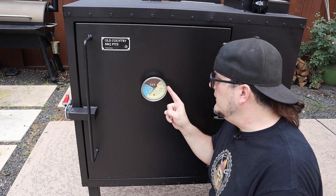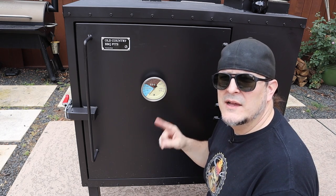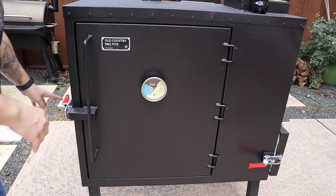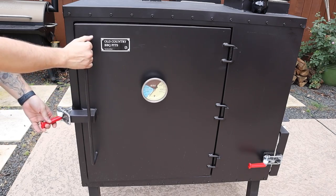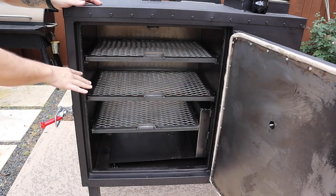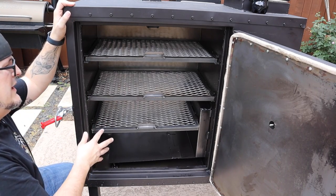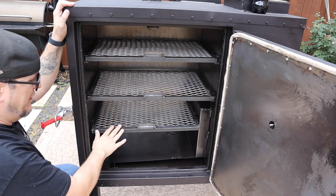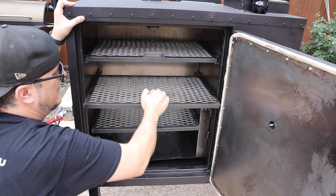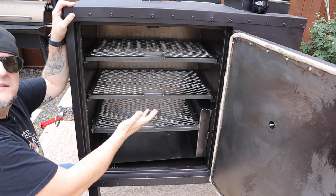The first thing is the temperature gauge — it actually doesn't come with this, I had to buy it separately, which is a drawback. That's one of only two things I'm not too happy about. On this side, you've got a nice big heavy-duty handle, and you open it up to about 1,100 square inches of grate space. I could probably get six racks of ribs on it, three briskets maybe with a smaller one here, and these shelves do pull out.